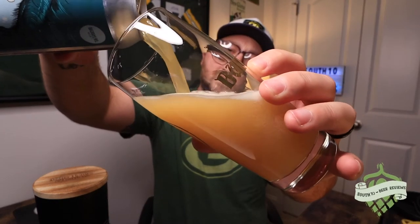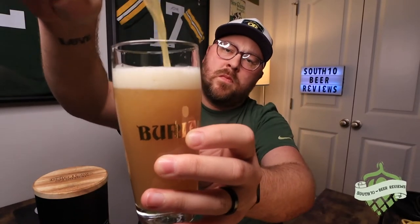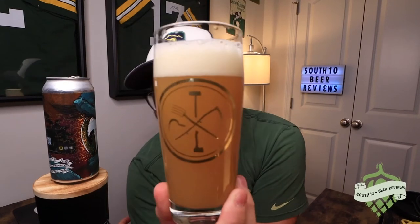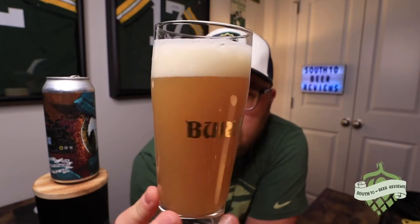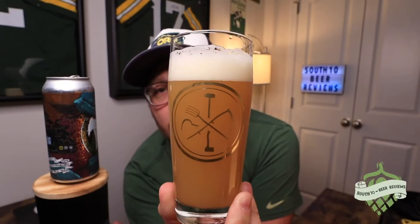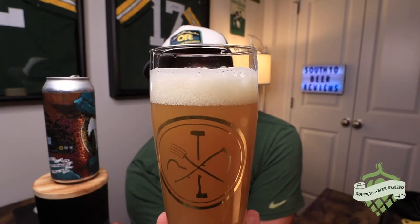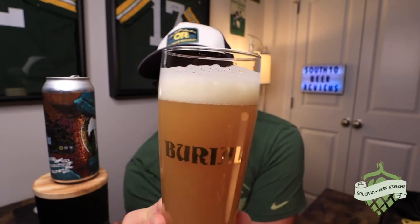Looks familiar, looks like some of the other Burial beers we tried. I can smell it from here. Killer, completely hazy, deep gold color with an orange-type hue. Proper glassware — about a finger and a half of bright white head, tight small bubbles, some medium rocky soapy ones up top. Looks pretty nice.